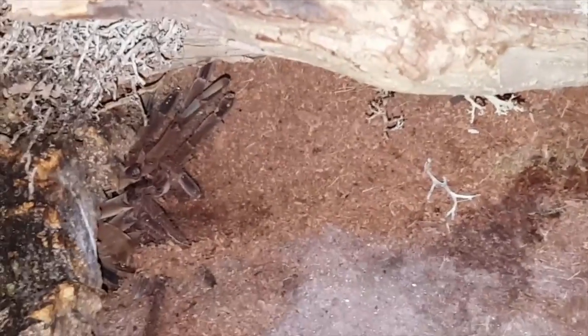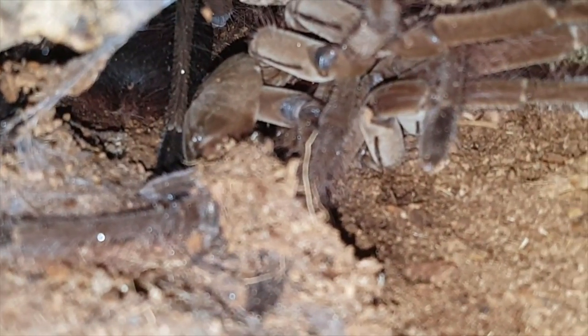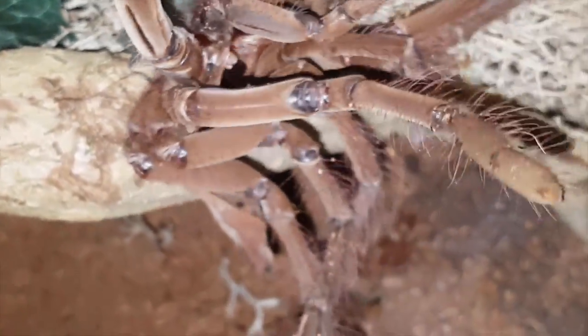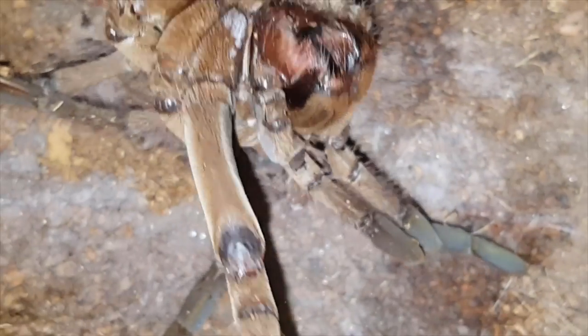Alright guys, this is just an update on Large Sarge, my Theraphosa stirmi, Burgundy Goliath. As you can see there is a molting mat there, and there's the molt. He is down there — I was hoping he was going to be out because I have a funny feeling he's going to be maturing soon, he's getting quite large. I'm going to pull that molt out. There is his molt, which is pretty huge. I don't want to touch it because the hairs are really bad.